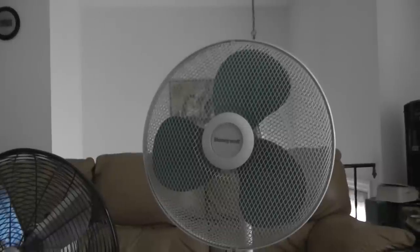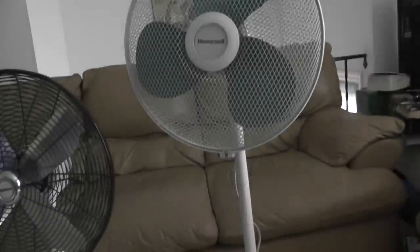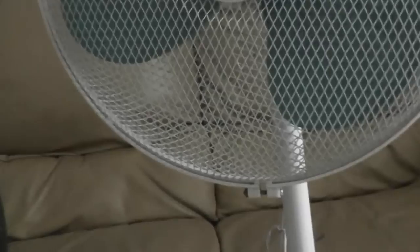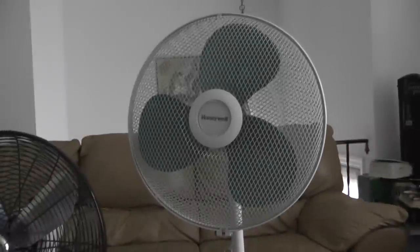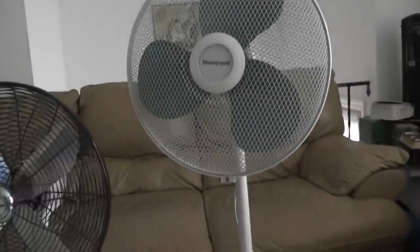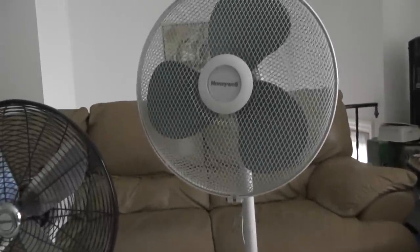This fan here has a section right in there. So this fan can be converted in 3 ways: like this height, curtain height here, like this height, or you can convert it into a table fan.